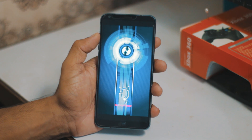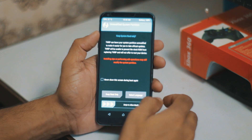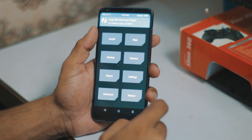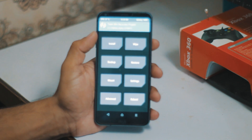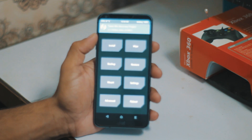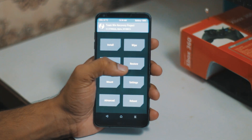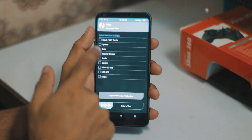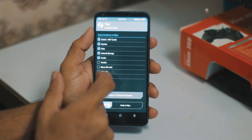It's booting into TWRP recovery. We just have to first go into Wipe, then Advanced Wipe, and wipe Dalvik, cache, system, data, internal storage, and cache.